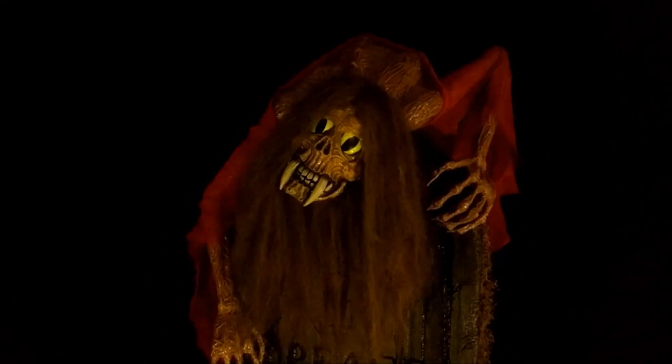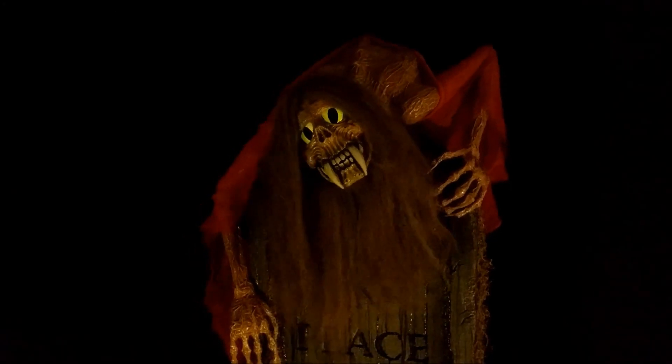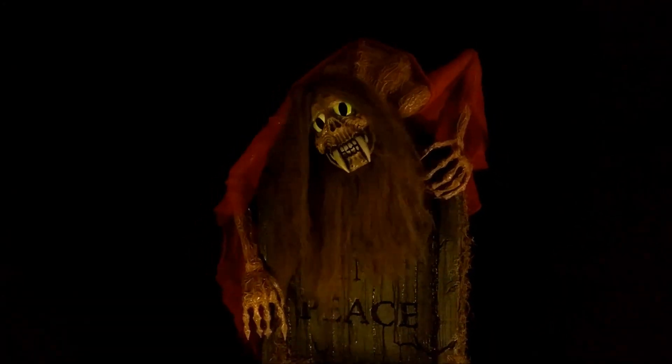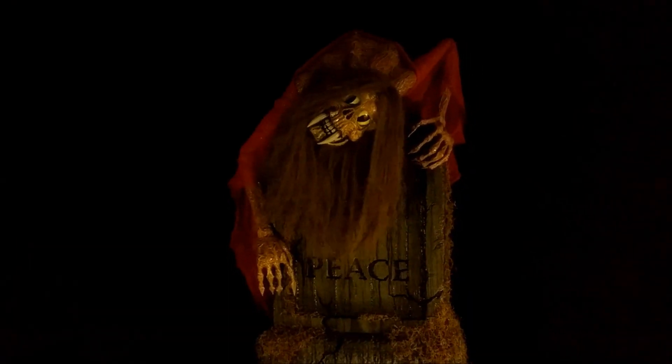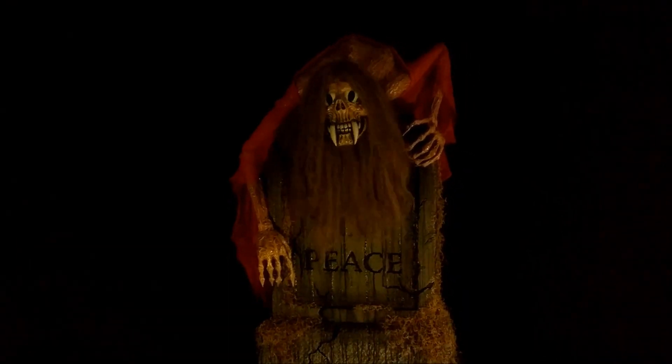This is kind of a multi-part prop consisting of a few builds in one — the first being the tombstone, the second is a head mechanism, and the third is the monster body. I'll give you a closer look along with more details about how I built the Lady in Red.